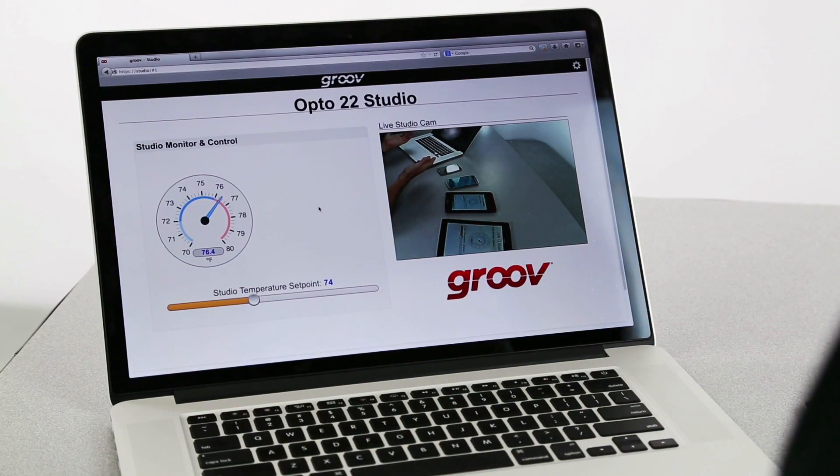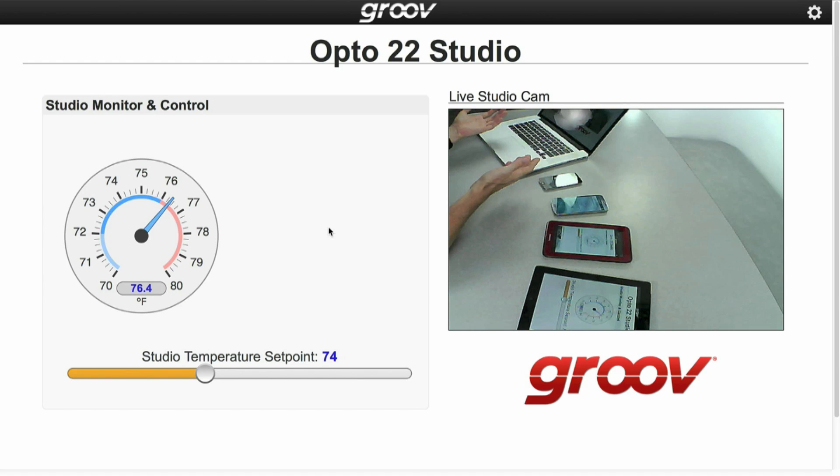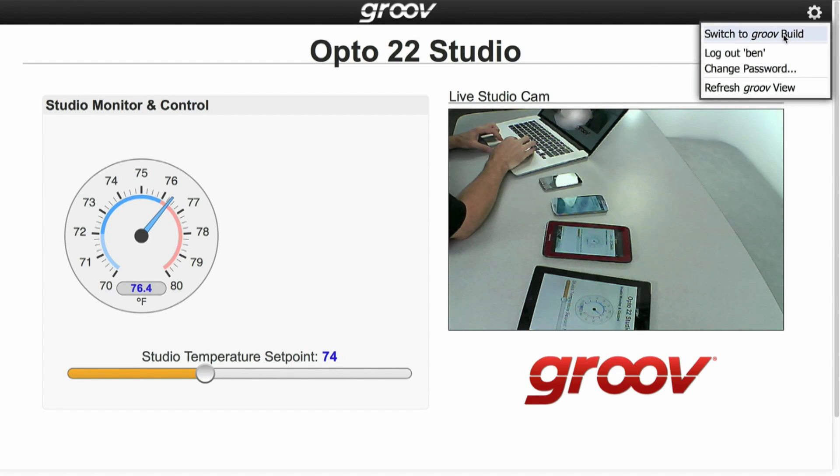So let's take a look at how we can quickly and easily build these mobile-ready screens. Right now we're here in Groove View, so let's switch to Groove Build by clicking on the little gear icon and selecting switch to Groove Build.